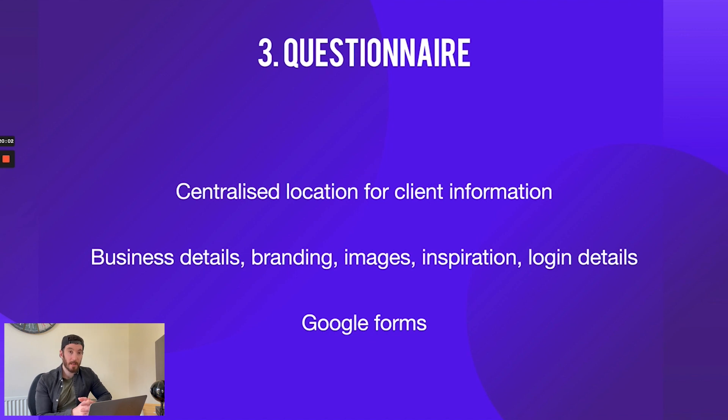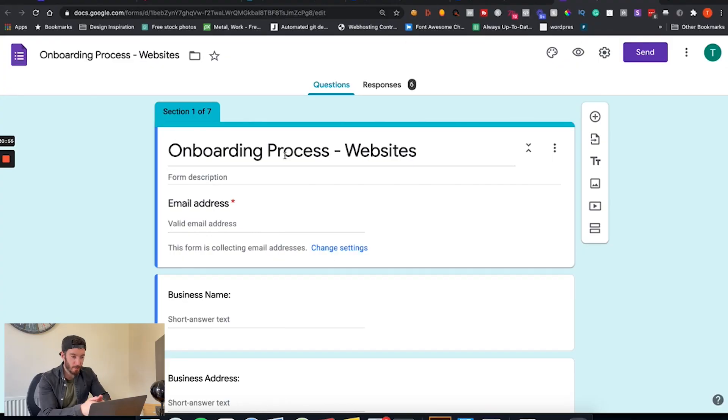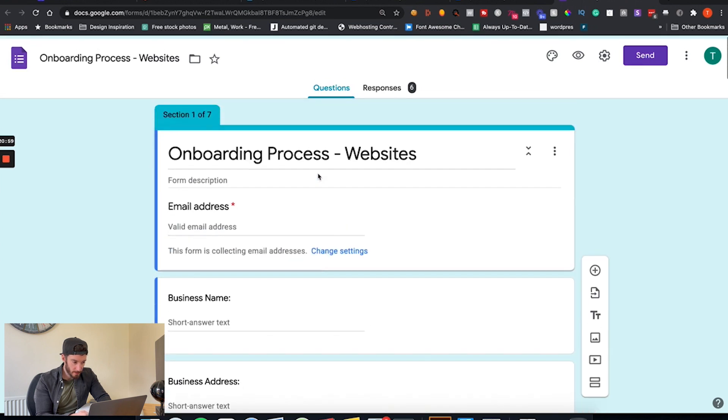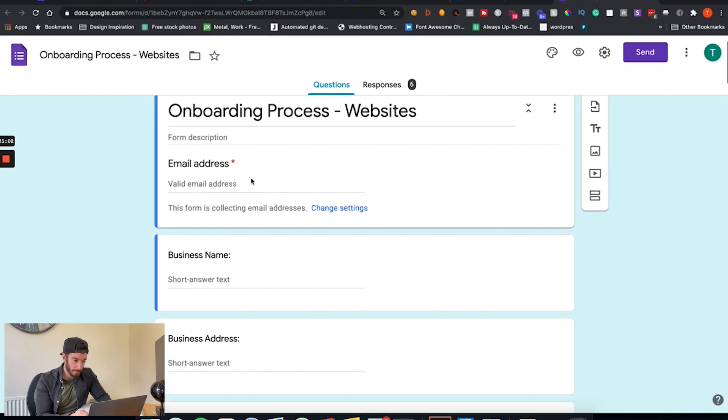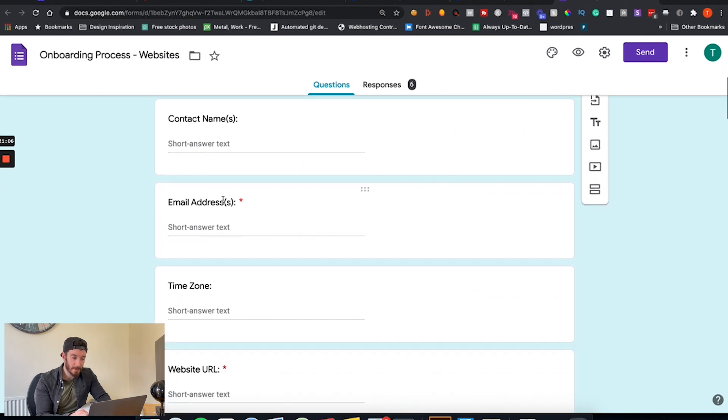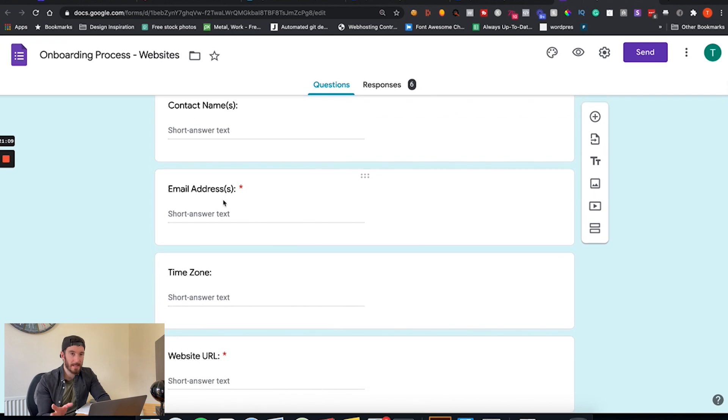We deliver all of this within a Google Form — we send them a link, they fill it out, it gets emailed to us, and we can go into Google Drive and see all the form submissions from any of the businesses we've signed up at any point. Let me quickly show you what this looks like. So here we have a Google Form — very nicely organized. Scrolling down, we've got basic information like email address, business name, business address, and contact names.